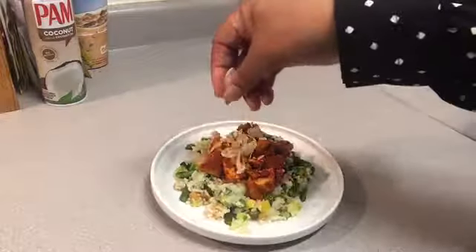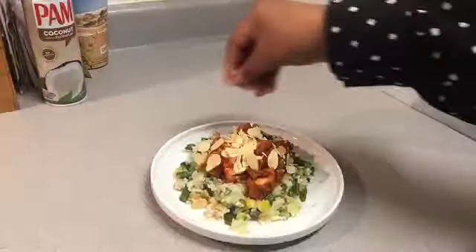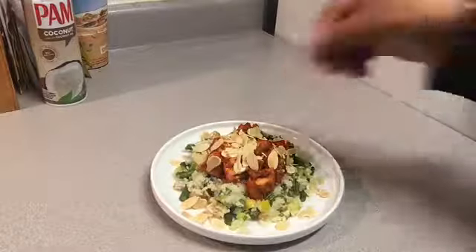We're going to top off this dish with our sliced almonds. Please try almonds in your dishes — they taste wonderful, give it a nice little crunch, and make your dish look pretty as well.